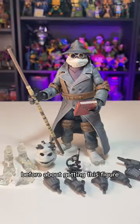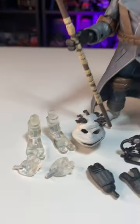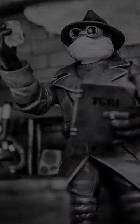If you were on the fence before about getting this figure, I hope this review made it a little more clear. Get it? And get it.